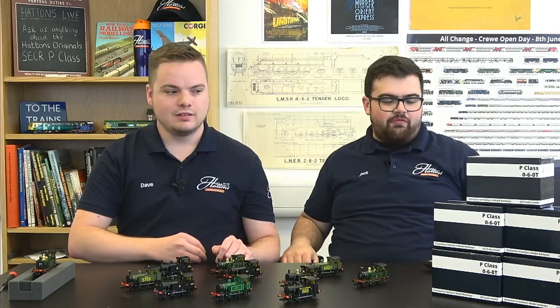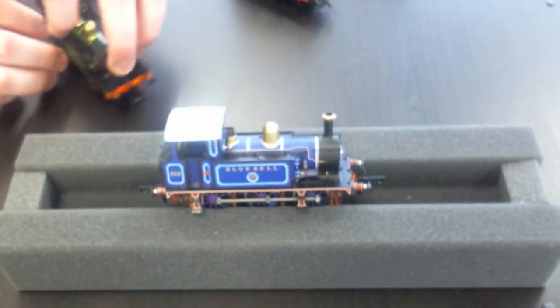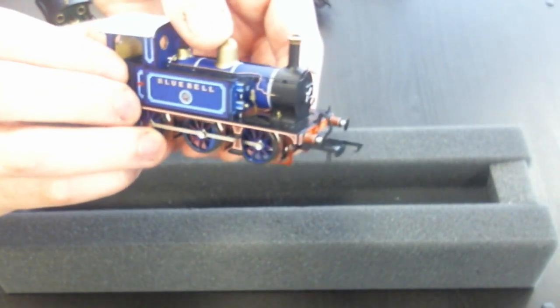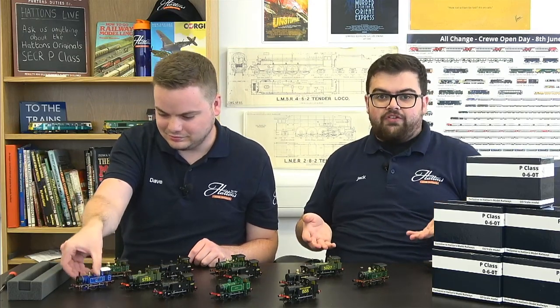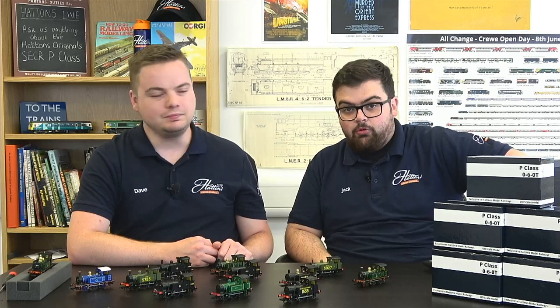Regarding the Bluebell blue livery — it's remained on the shelf so far. A few people have spotted it in the background of previous livestreams. It is a lovely livery, and it did sell out very quickly because it's just so popular and such an iconic part of the Bluebell Railway's history. It did fly off the shelves, but you can sometimes pick them up pre-owned. There are still 10 other eye-catching liveries available, and you can use SECR livery editions to model Bluebell operations.